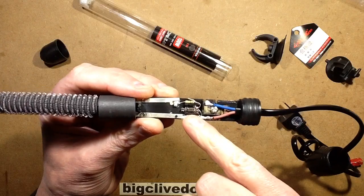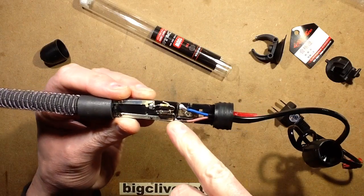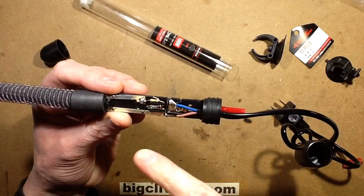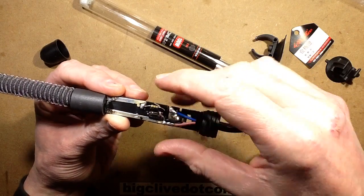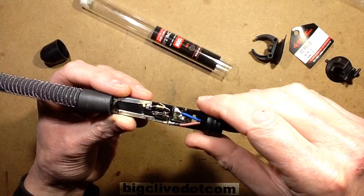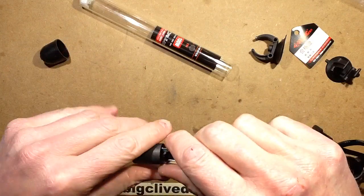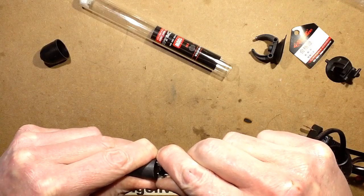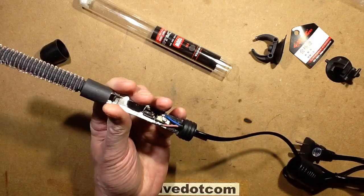On the other side there's a neon indicator and a little resistor — brown, green, yellow — 150k — but just with the wires twisted on. Then it goes out to what appears to be a little crimped connection. Let me just try and tweak that out.